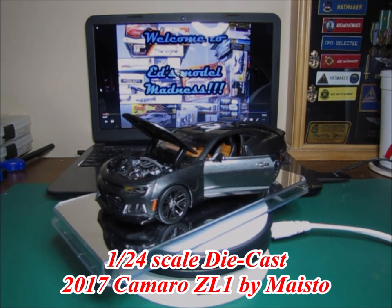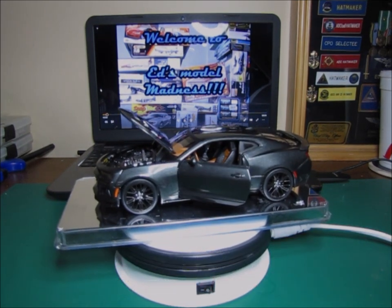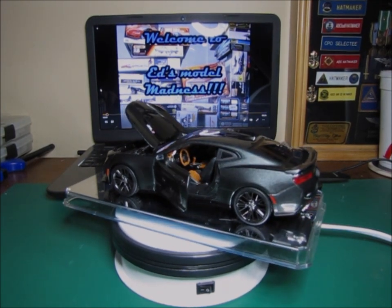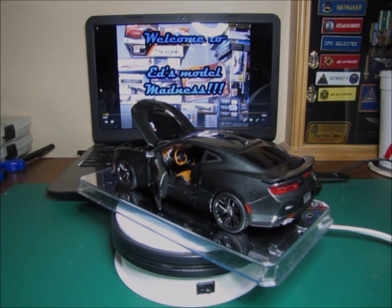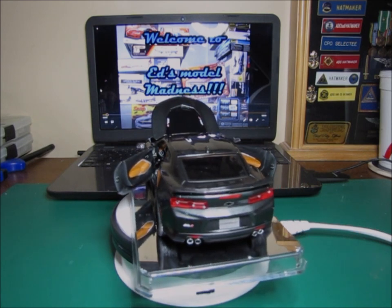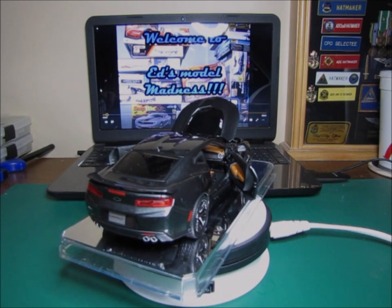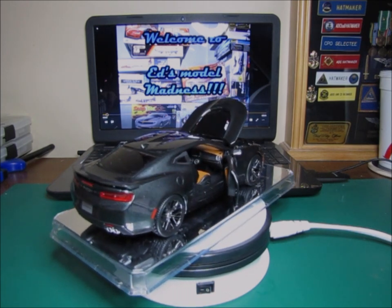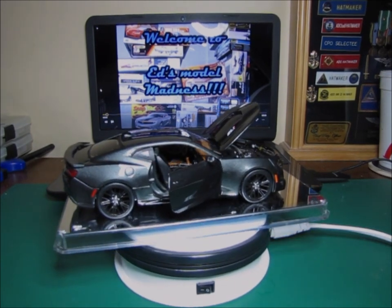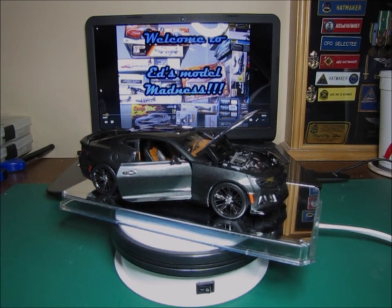This is my 2017 Camaro ZL1 by Maisto — it is a die-cast. As I said before, I had bought this for parts for my SMWG Cancer Awareness build. The only part I actually used off of this car on that build was the steering wheel. I was going to try and use the wheels, but there was a big problem with the size of the hubs on the back side, so I decided not to use them. Instead, I decided to go ahead and build this die-cast.